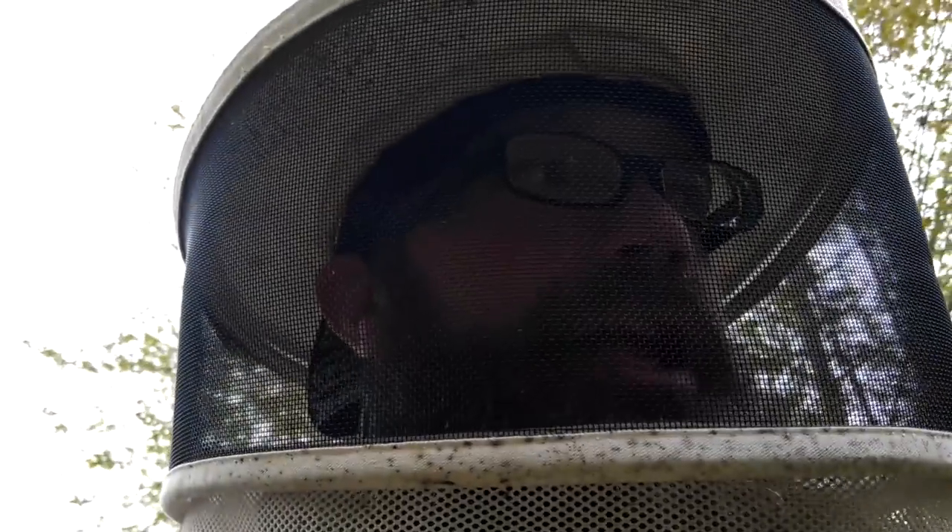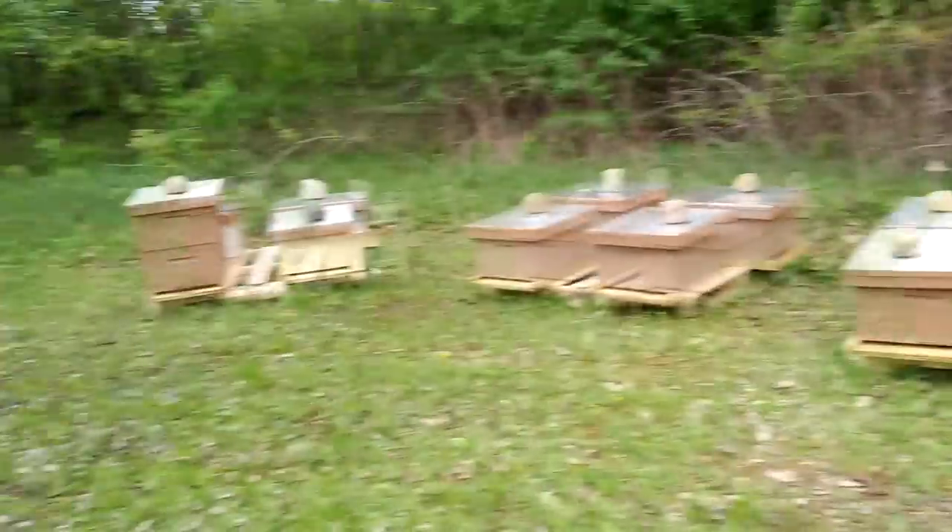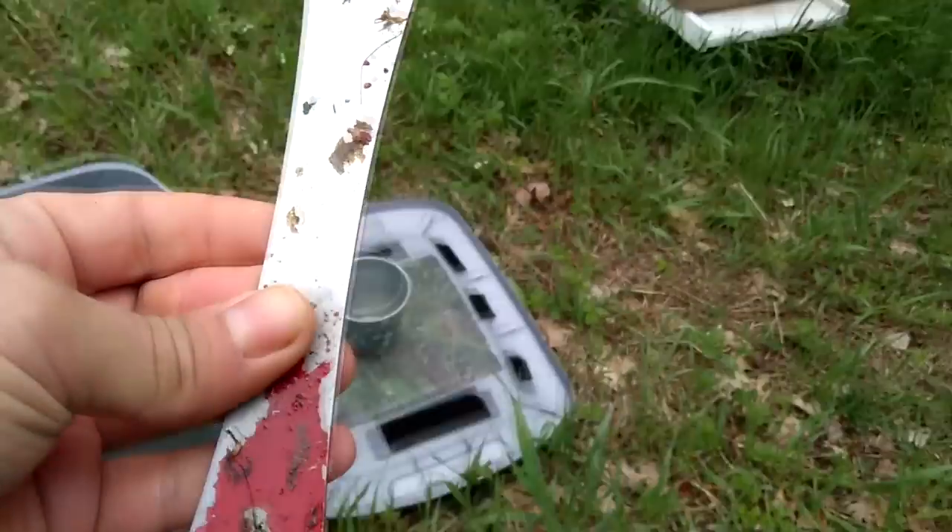This is the second and last little yard that we are feeding today. Then we are going to start shaking into some packages so that we can start populating some mating nukes, as I mentioned earlier.